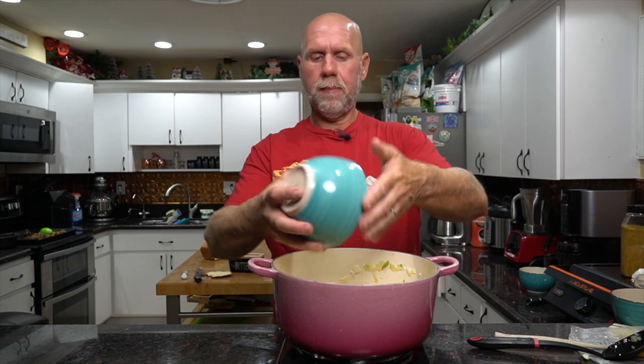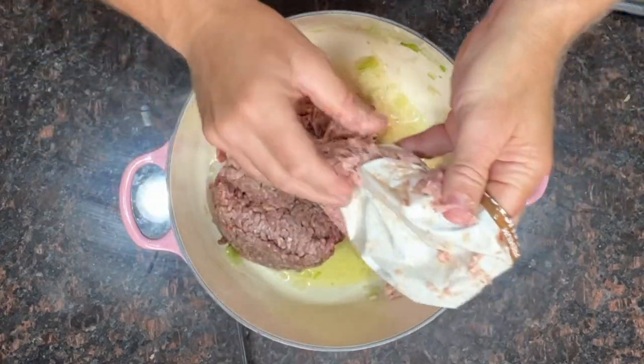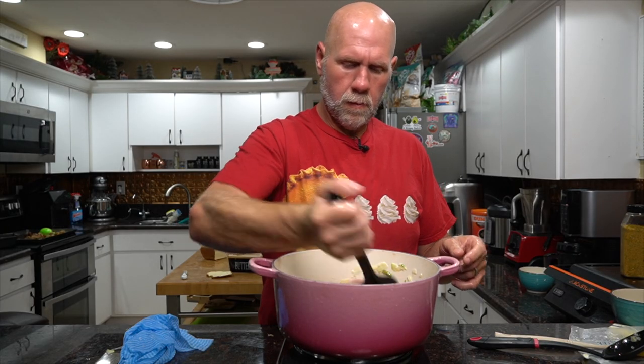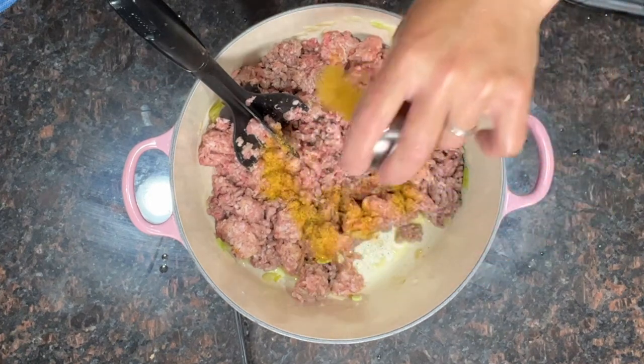Next, add the ground beef and pork to the pot and cook, browning it all up. A meat chopper tool works really well for breaking up the ground beef and pork — I'll leave a link below. While this cooks, add a tablespoon of Redmond seasoned salt. You can also add sage or other seasonings if you like — I love sage but Rachel isn't a huge fan, so I generally leave it out, but you can add it if you like sage stuffing.